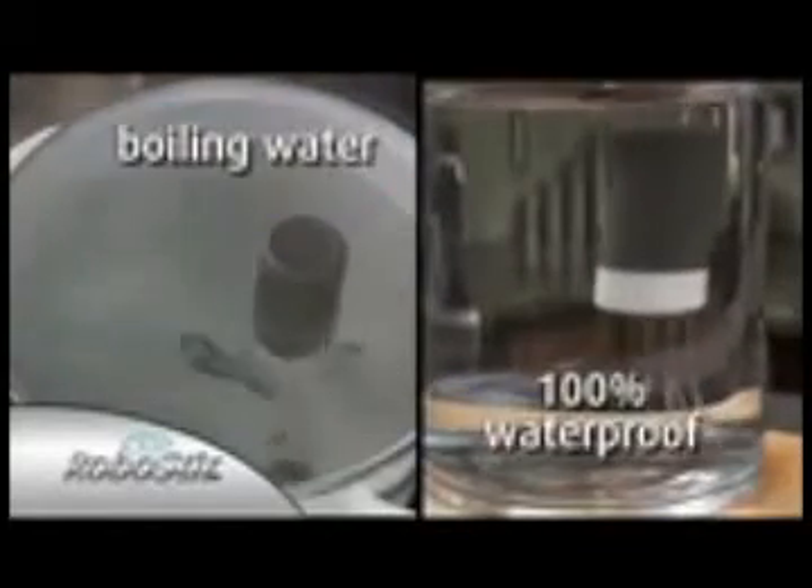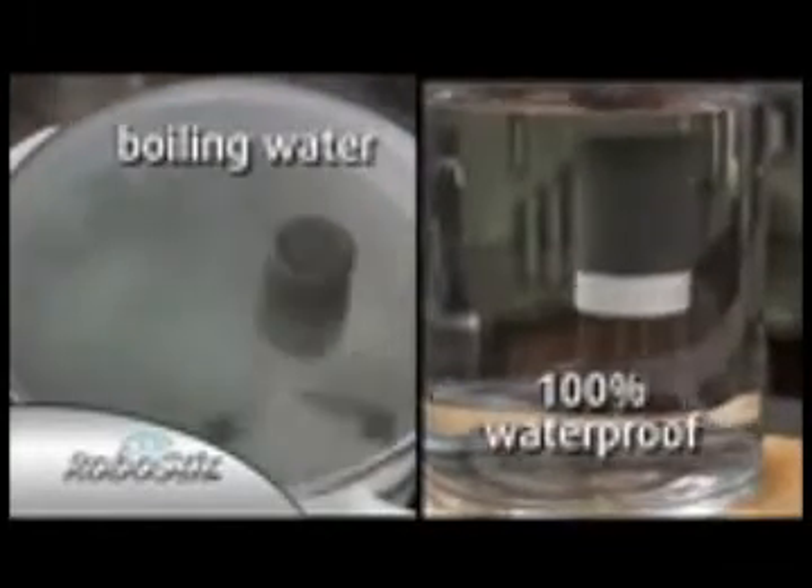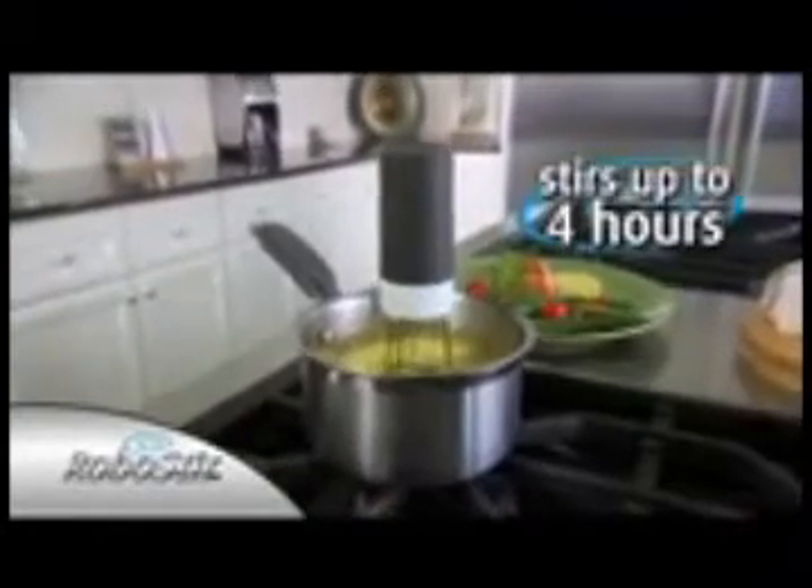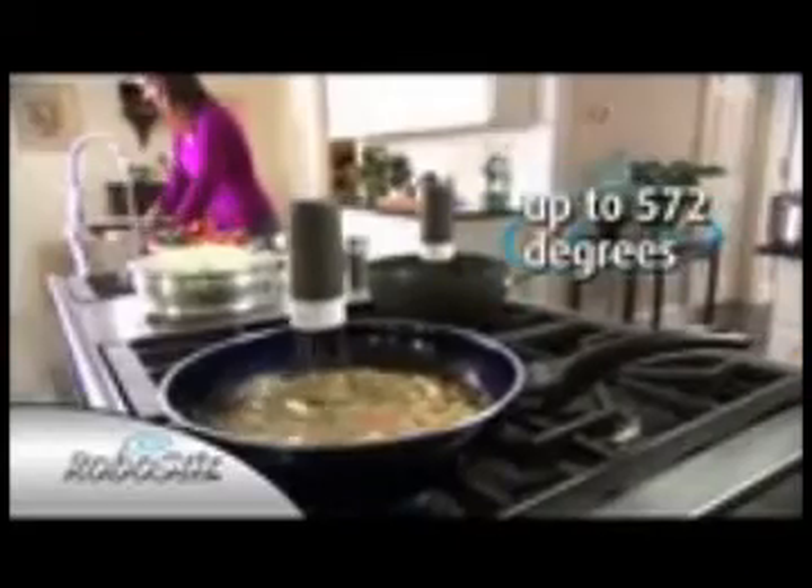Use it in any size pot because RoboStir is 100% waterproof so it even works underwater. It's battery operated and so sturdy it can stir for up to four hours and stand heat up to 572 degrees. Now you can turn your back on your food and it won't burn.